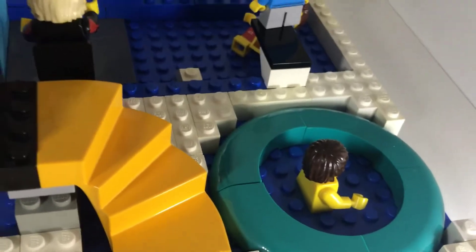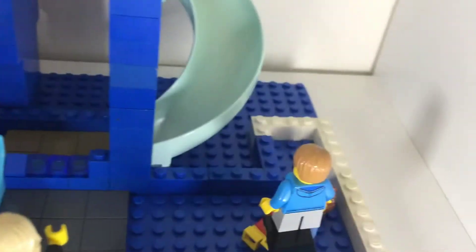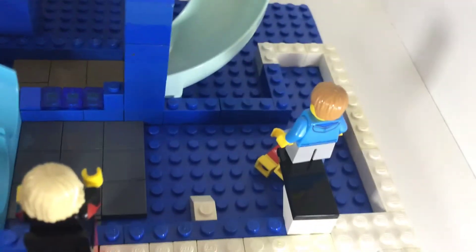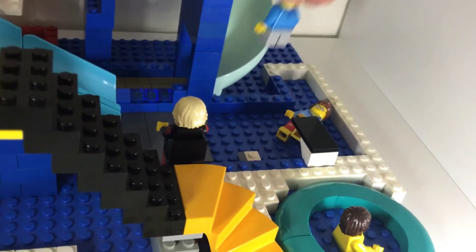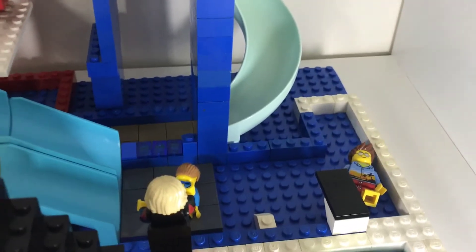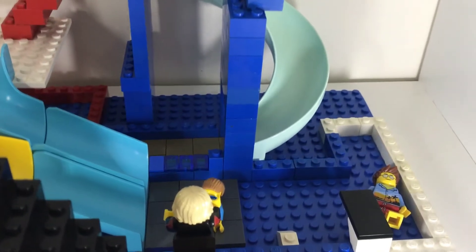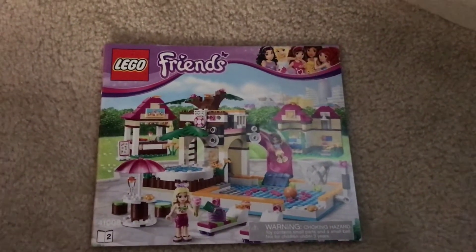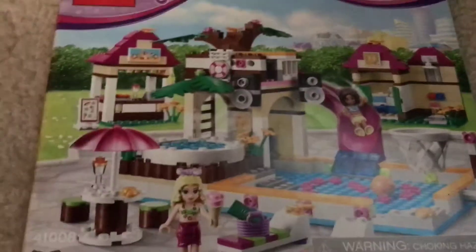Right here is a hot tub with a guy swimming in it. I'll have to add bubbles and some more stuff in there. This is the swimming area and I'll probably expand it. There's a diving board — looks like brick dude's gonna jump off — and he landed in the water. I'll probably make the diving board better so it can actually bounce. I'll add some features from my other water park set which has a bouncing diving board and a slide.